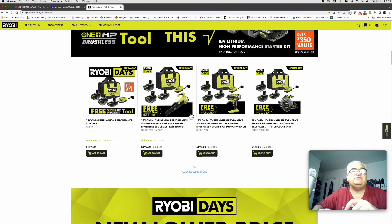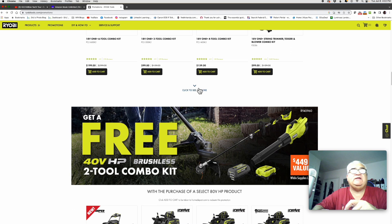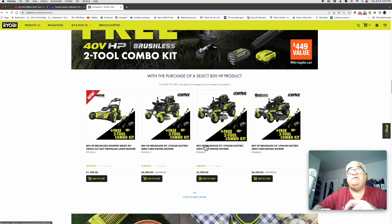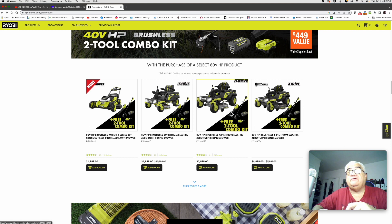bundle cells, guys. If you scroll down through the ad further, you'll see they start getting into lawn care stuff. I'll be honest, I didn't even know they had 80-volt riding lawn mowers — I think that's pretty awesome.